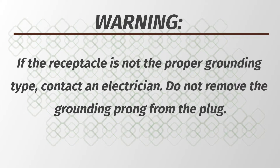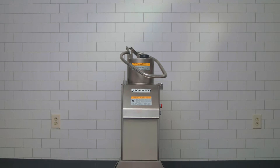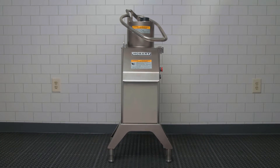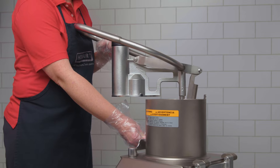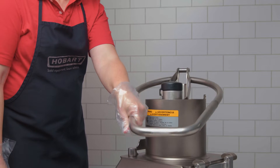Do not remove the grounding prong from the plug. Before use, check that the machine stops when the locking handle is pulled forward, unlocking the feed cylinder. Check that the machine stops when the locking knob for the bulk feed hopper attachment is turned counterclockwise to the unlocked position, and that the machine restarts when the locking knob is turned clockwise to the locked position.